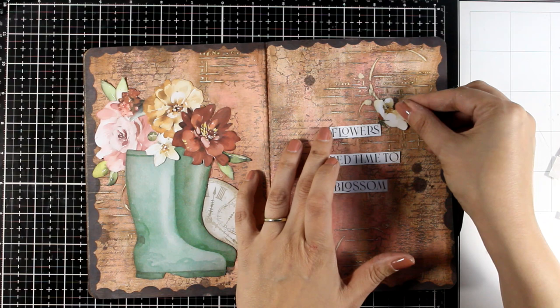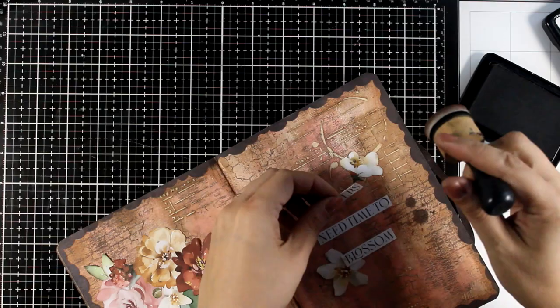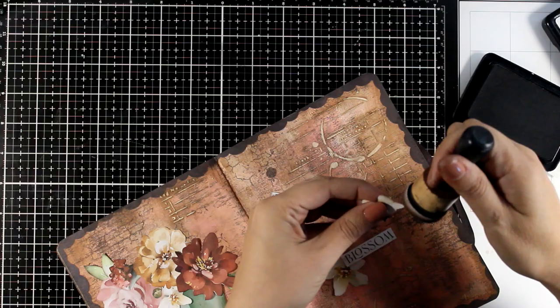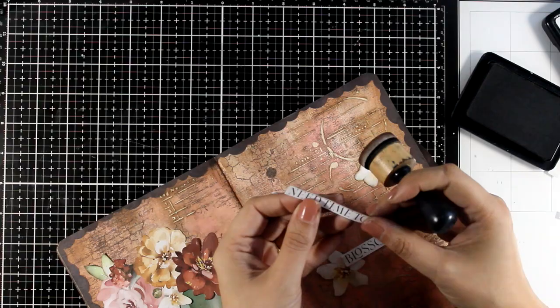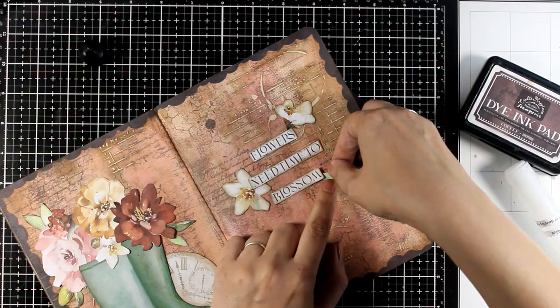The beauty of playing with cutouts is that you can move them around and audition elements before committing. For all the die cuts, before sticking them down I go all around them with brown ink to make sure they have the same look and feel as the rest of the design — it's a little trick that brings all the different elements together. And again, not adding glue all the way to the edges lets me tuck things underneath and change my mind.